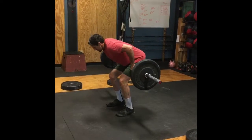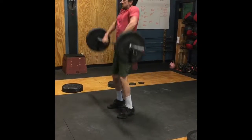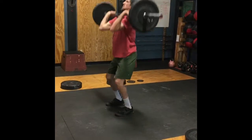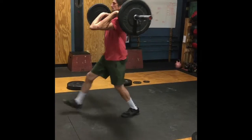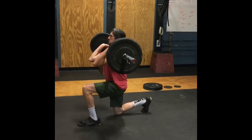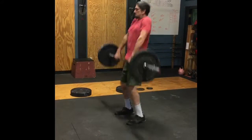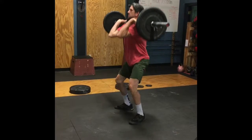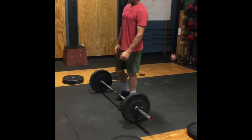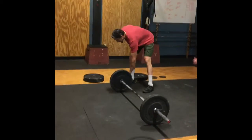In between reps you will have no more than three seconds to re-grip the bar if you need to. Showing lockout, power clean, shoulder to overhead — everything is open and locked out. Knee touches, full extension. And then finally his last hang squat clean and stand — full lockout at the top. He is done. That is a good rep. He would continue to add weight from here for as long as that eight minutes lasts.